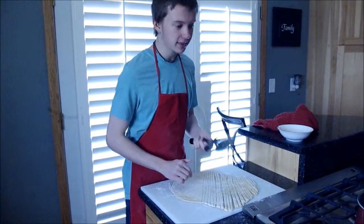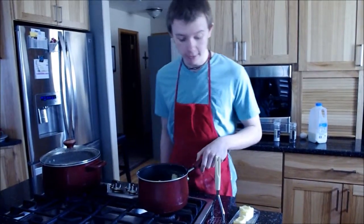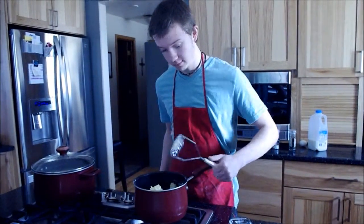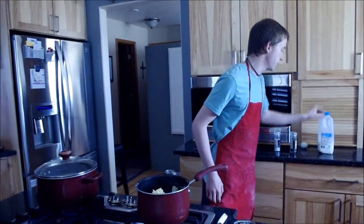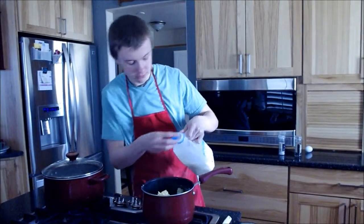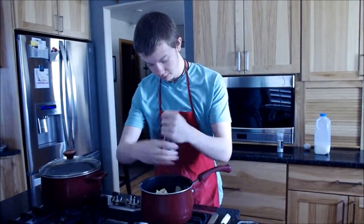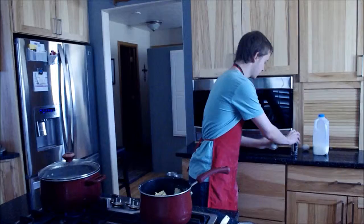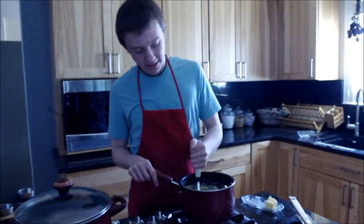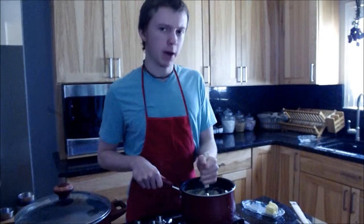I'm going to finish cutting all my noodles and then let them sit for a while to dry out. I've already drained my potatoes, so I'm going to take some butter, some milk — just a little dash, not too much — and salt and pepper to taste. You might find that if you use an egg with the potatoes, it makes them light and fluffy, which is very nice to have with the soup and creates a well-rounded feeling.